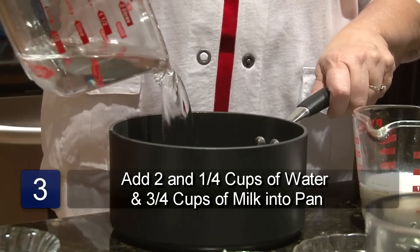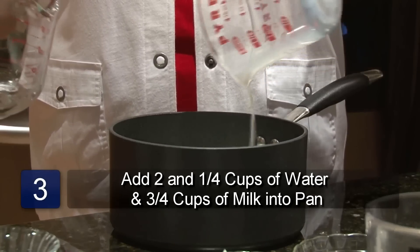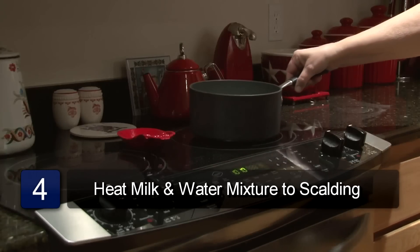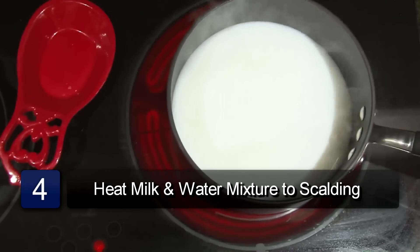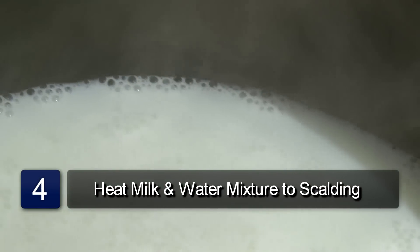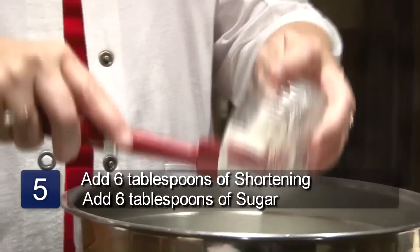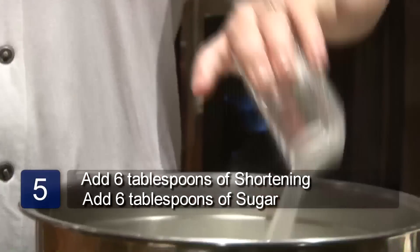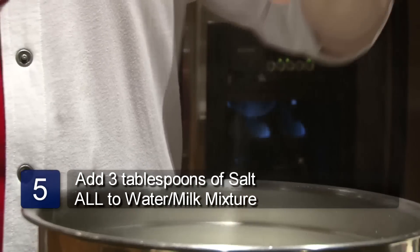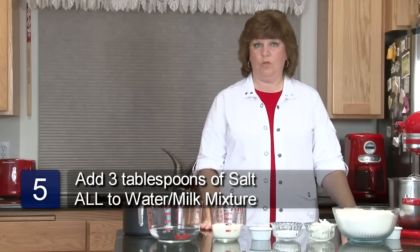The next step is to put two and a fourth cups of water and three fourths cup of milk into a saucepan. Put it on the stove and heat it to scalding. Scalding means that when the milk foams around the edge of the pan, it's scalded, but you don't want to boil it. After the water and milk is scalded, add six tablespoons of shortening, six tablespoons of sugar, and three teaspoons of salt.